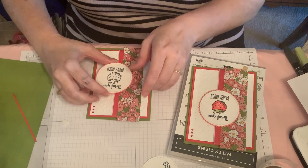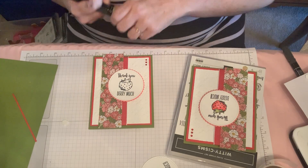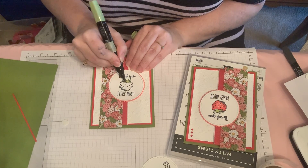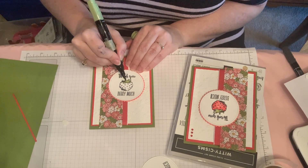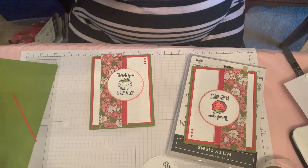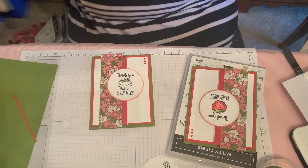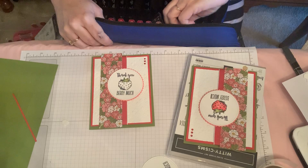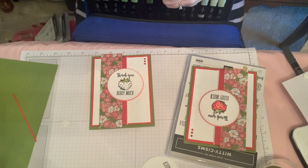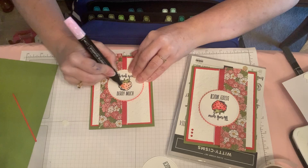Then I'm ready to just stick that on there. To color my little strawberry, I use the light Old Olive — or maybe the Pear Pizzazz — to color the stem, the little strawberry bonnet there. Then I use the Flirty Flamingo — actually I think I might have used the light, the brand new one. I use the light Flirty Flamingo sort of all over the center of the strawberry.